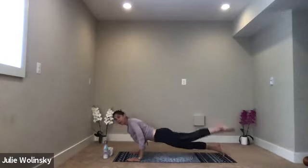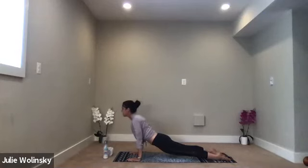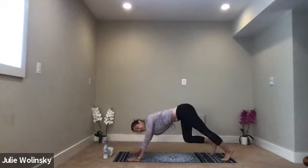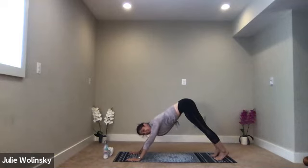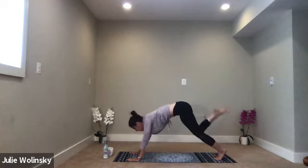Inhale, upward facing dog. Come to the shoelace side of your feet. Keep your thighs lifted as you lift your chest up through your arms. Gaze forward. Exhale, downward facing dog. Breathe in and breathe out. Inhale, look toward the top of your mat. Exhale, forward fold — walk, step, jump, or float to the top of your mat, any way you want to travel up there.